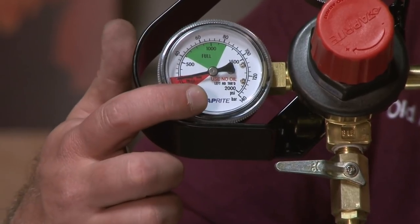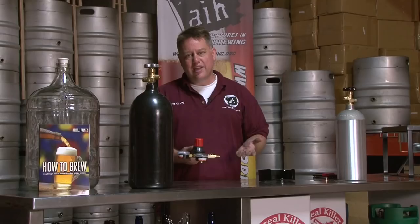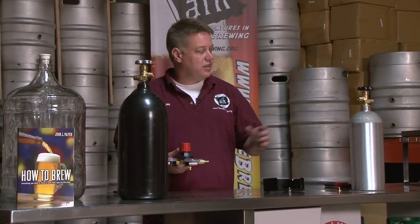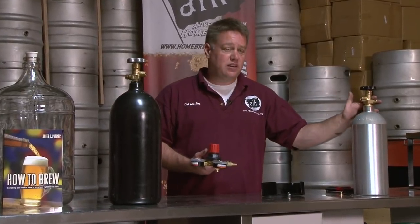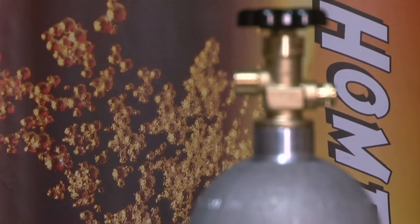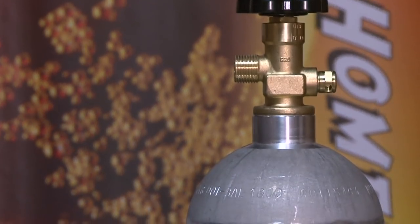You have two separate gauges on your regulator. The high-pressure gauge is actually for measuring inert gases. It does measure pressure of gas, but it doesn't measure the weight. CO2 is measured by weight, so you have a 5-pound CO2 tank or a 10-pound CO2 tank. This gauge is not going to show the weight of your CO2 tank.